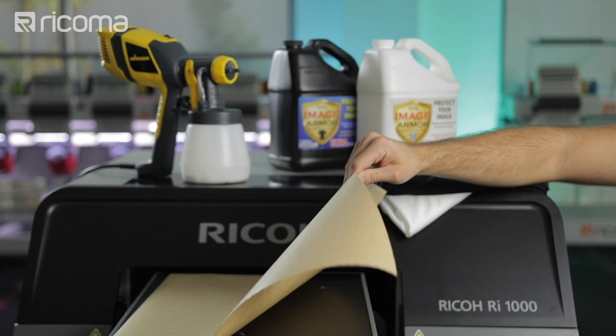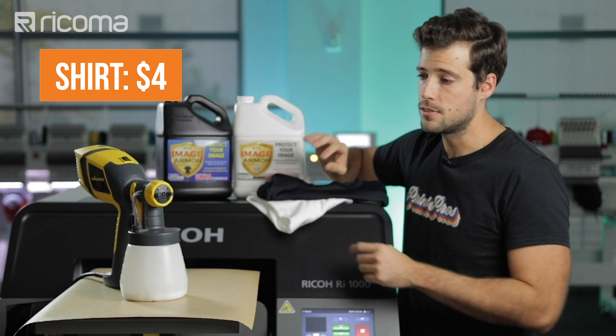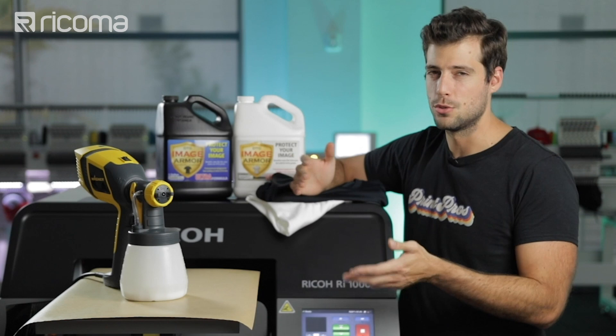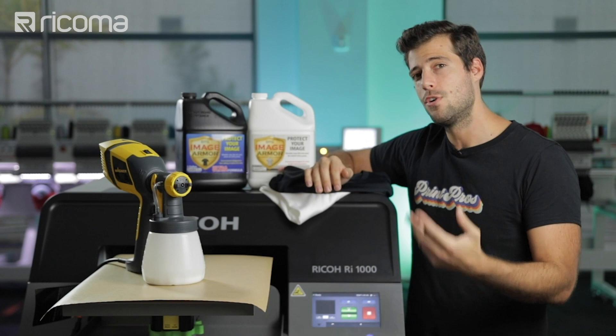Let's go over how much you can be making by selling shirts like these. We bought these shirts online on wholesale for about $4 per shirt. Then we have to take into account the cost of the pretreatment solution and our ink, which is a matter of cents — so let's say about a dollar — bringing the overall cost of each shirt to about $5. You can sell these shirts online for about $20 to $25, giving you a final profit per shirt of between $15 to $20.